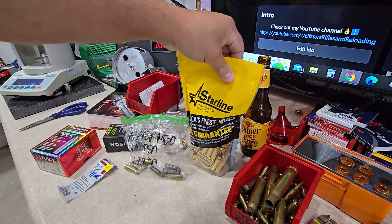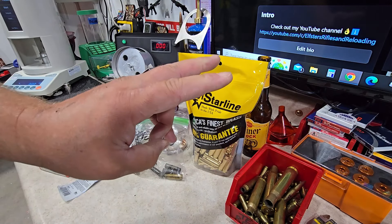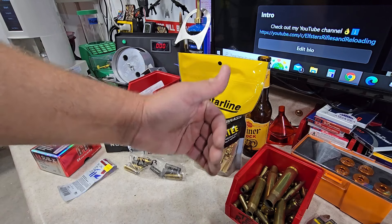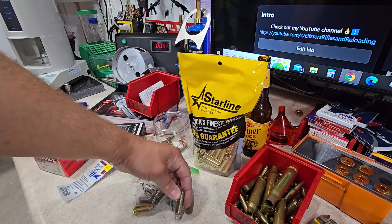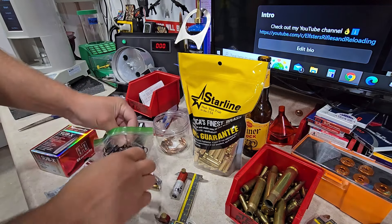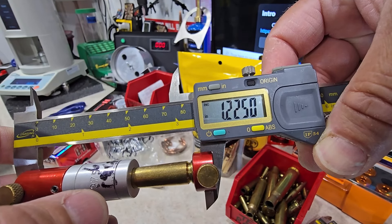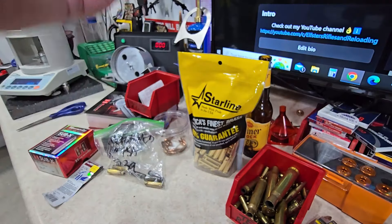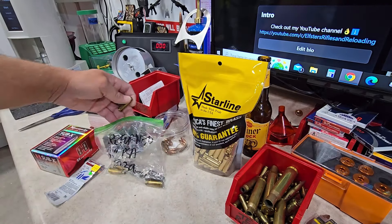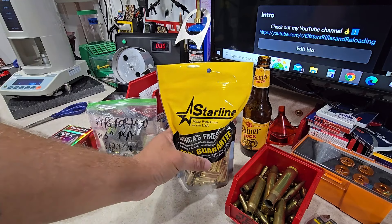For semi-automatics I like to bump my brass back three to five thousandths from true fire form. For this particular AR with its minuscule datum line or shoulder, I'm going to go a full five thousandths. So if it's fire forming at 1.225, I want to bump back to 1.220. You really need to fire brass numerous times to get a true reading, but for this application 1.225 as our fire form headspace should be more than sufficient.